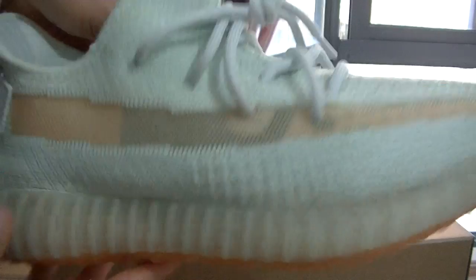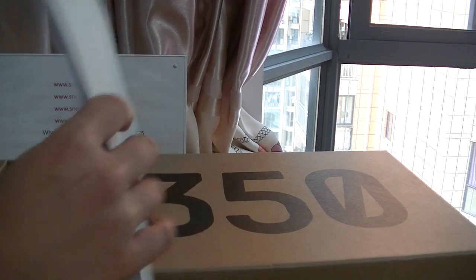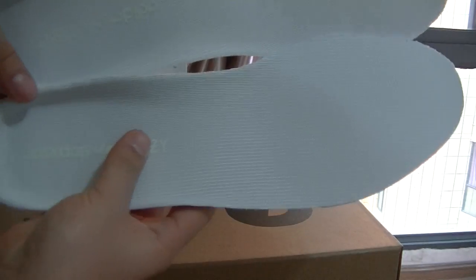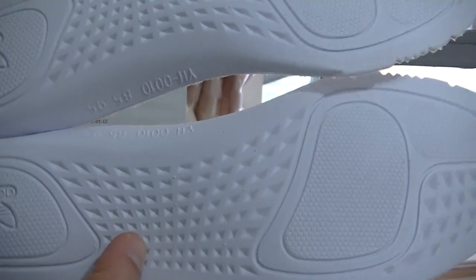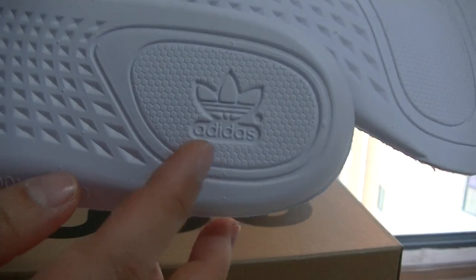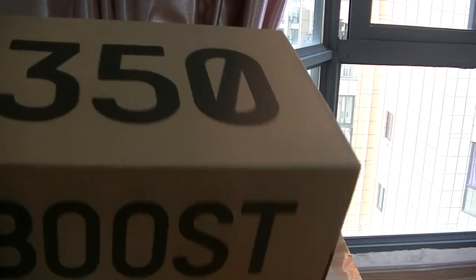Next I will show you the shoe insole. This is the shoe insole — it's very good with Adidas and Yeezy lettering on it. Check the back part of the insole as well — you can see the Adidas and Yeezy letters. The pattern is good. That covers the details on the shoe insole.